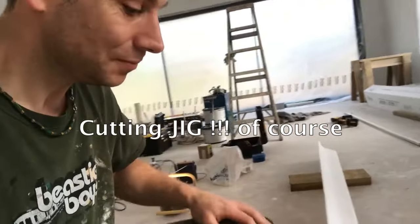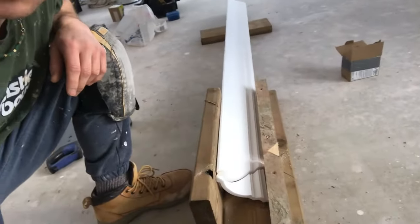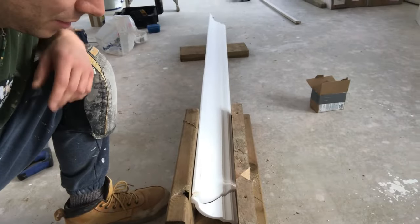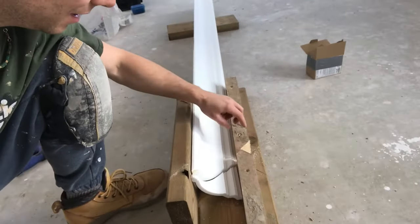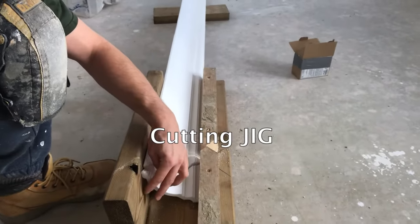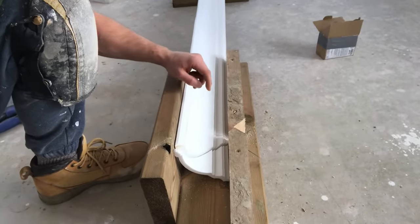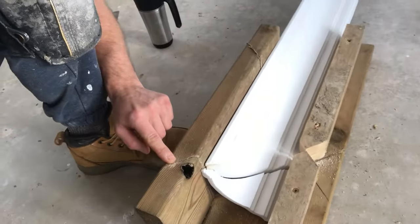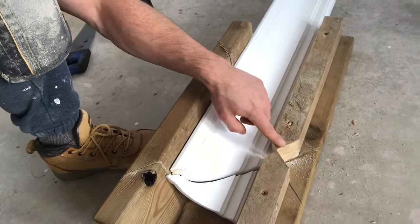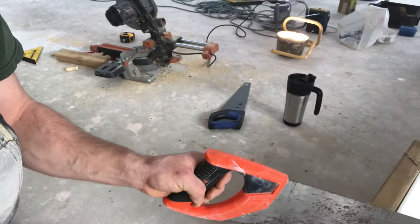It took me half an hour. I went around the building site, took some leftover boards and buttons, and I just created this frame — but it works. We've got 45 degrees here, 45 degrees there, and a little one so the saw can come inside and cut either way.